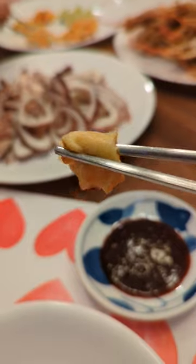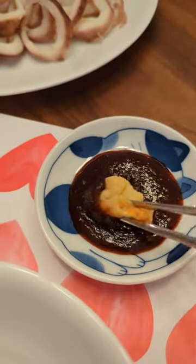Cheol Gochujang is sweet, sour, and spicy. The taste is really unique — it's almost like a piece of rubber dipped in iodine, but it's delicious. It's crazy.